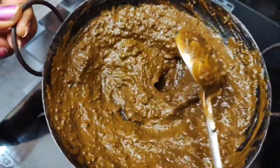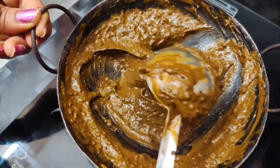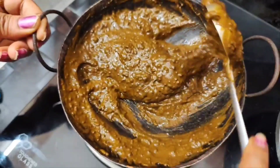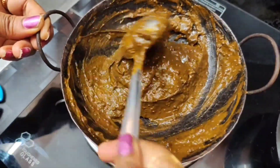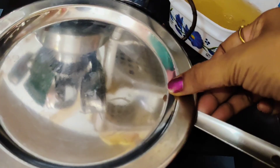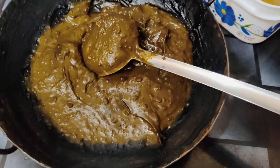No problem. My gray hair has naturally become black. It is needed instantly. Just see how much better the black color looks.